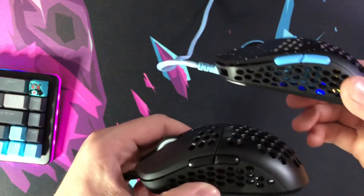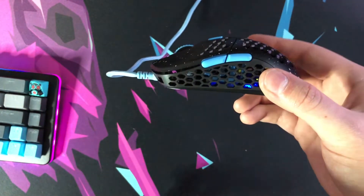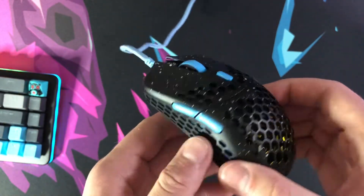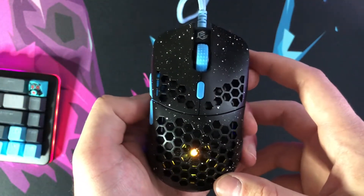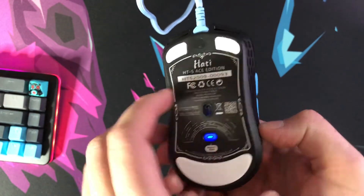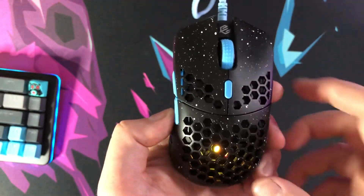The hump is more pronounced in the middle of the HK Gaming Mira S as opposed to the Hati S. Either way, this mouse is going to be for claw or fingertip grip. Palm grip gamers should not buy this mouse — I don't care how small your hands are. With the hump and the sizing it's just not made for you. Even with medium-sized hands I found it a little smaller than my preference, as it's really narrow. Compared to the MM711, which is a much wider mouse, I prefer the width of that one.